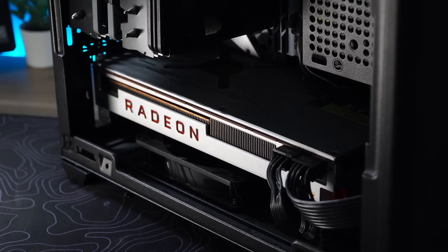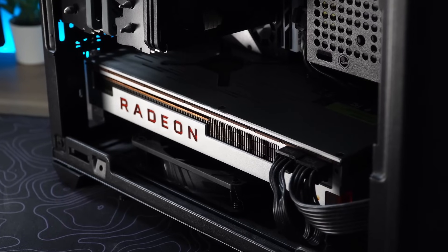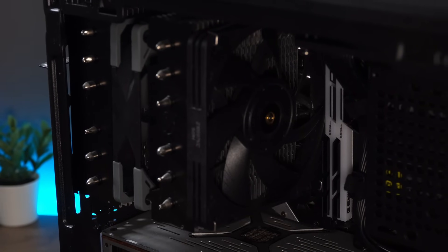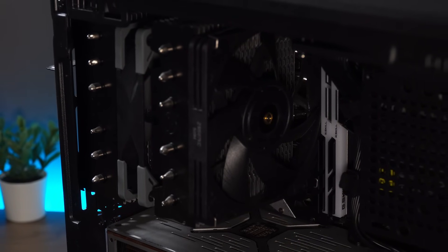Regrettably, it doesn't really get the love it deserves, collecting dust under our living room TV next to my Nintendo Switch. Is it obvious that the Steam Deck gets most of my attention? My plan today though is to revitalize my Steam Box and put it in a case that's even smaller and more portable.